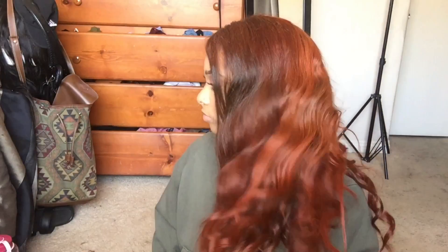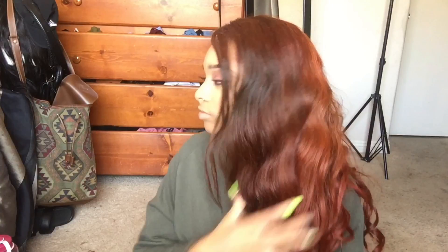Welcome back to my channel. Today I'm going to show you guys how I achieved this cute copper color and how I bleached the knots on my lace front, so let's get started.